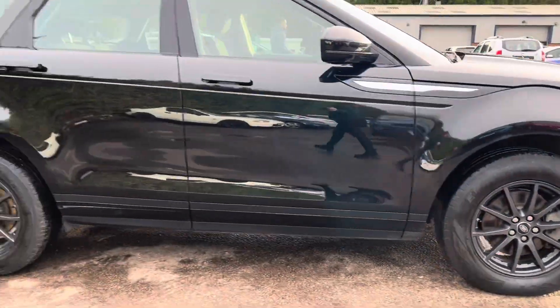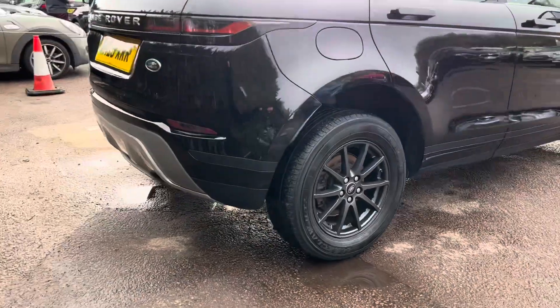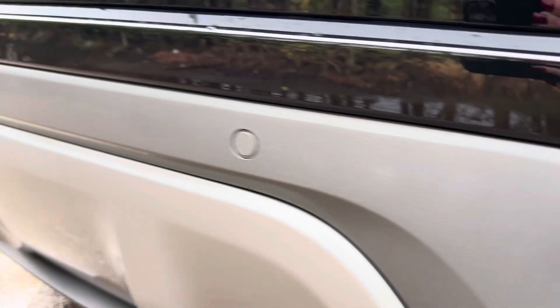We then start to make our way round the rest of the car. As we come round to the back, you can see just coming across the rear bumper — here we have a rear park distance. And if we then open up the boot.